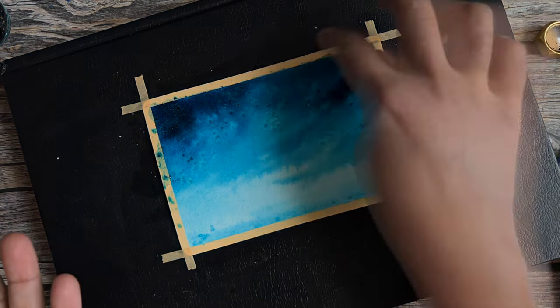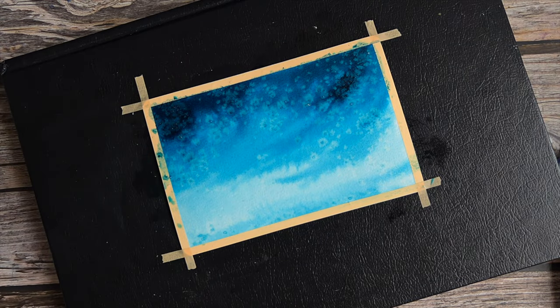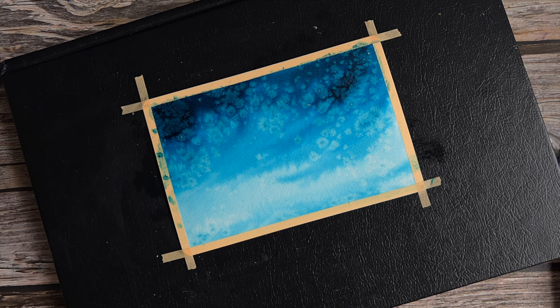This is a time lapse I filmed of the salt drying. It's really quite beautiful to watch the textures emerge. If you have the time, just sit and watch — it's very beautiful to see. Otherwise just set your phone there and film a time lapse and you'll be amazed at how beautiful it looks. It almost looks like the stars are appearing in the sky. I really enjoy this part.